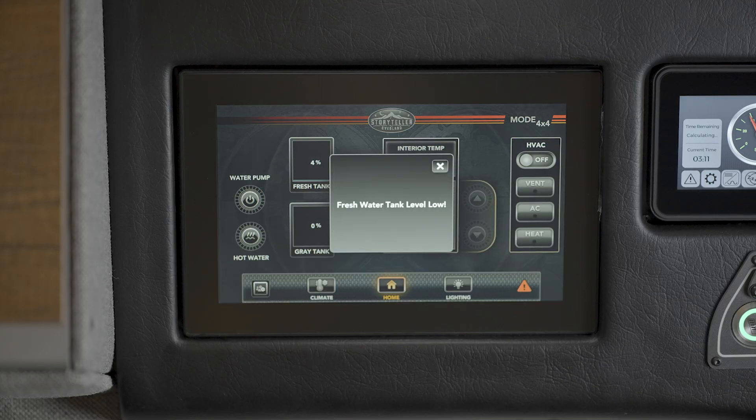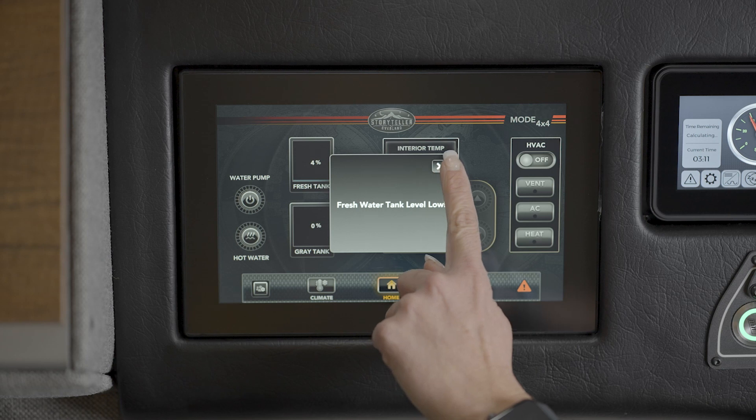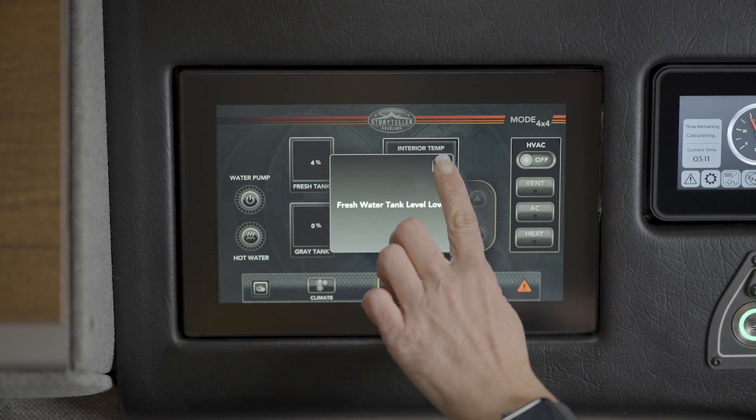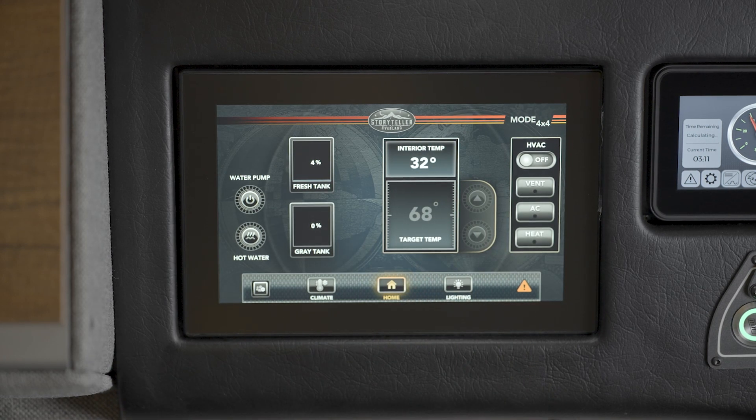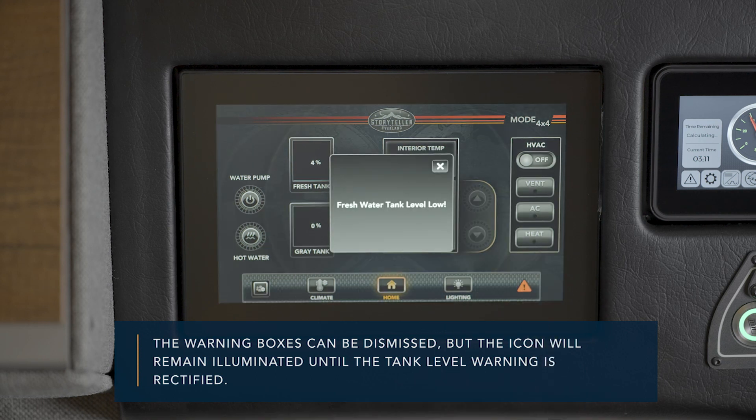On the ModeCom home screen, there is a fresh water tank and gray water tank display showing the approximate levels. The system is self-calibrating. When the fresh water tank drops below 20%, a warning box will appear on the ModeCom home screen. The warning boxes can be dismissed, but the icon will remain illuminated until the tank level warning is rectified.